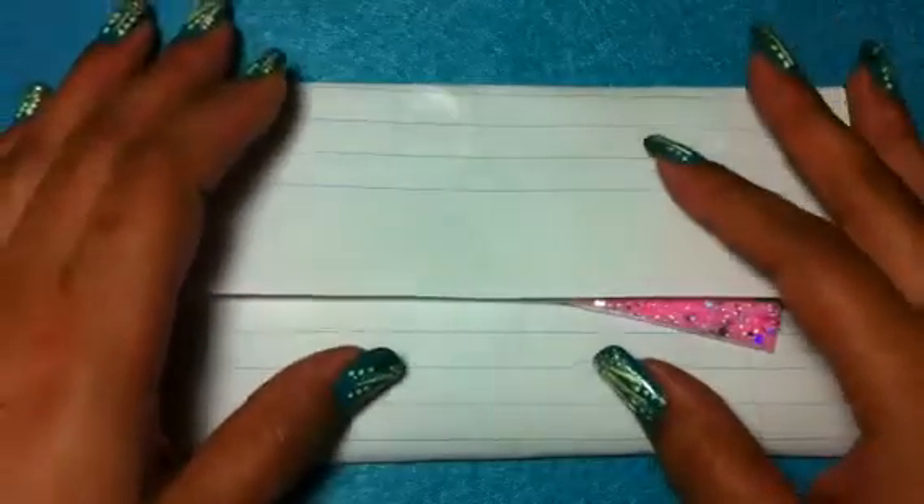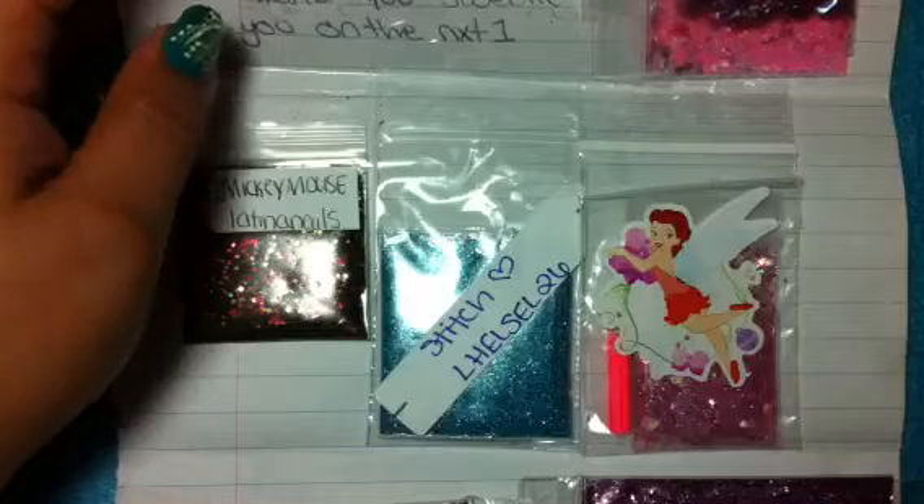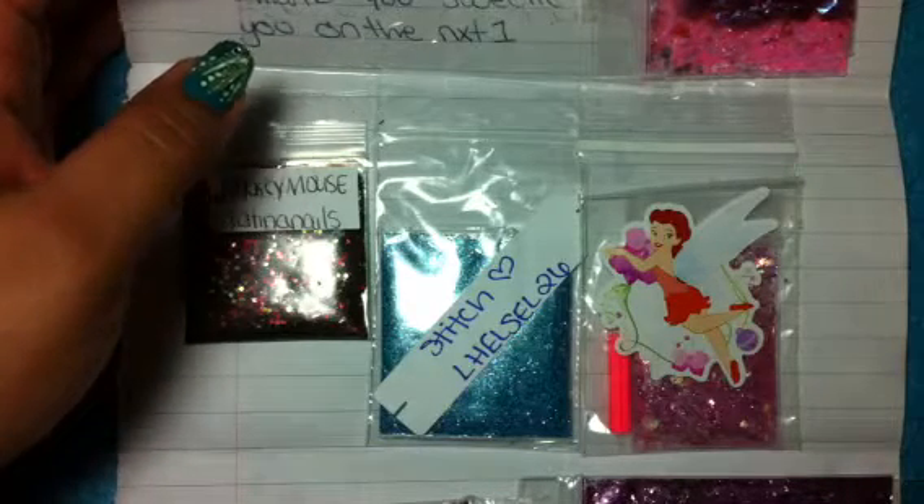Hi guys, this is Inspirational Nails and I'm coming to you with a swap hosted by Mamita Nails. Let me open it up and show you. So this was your favorite character, and I think it was your favorite Disney character.